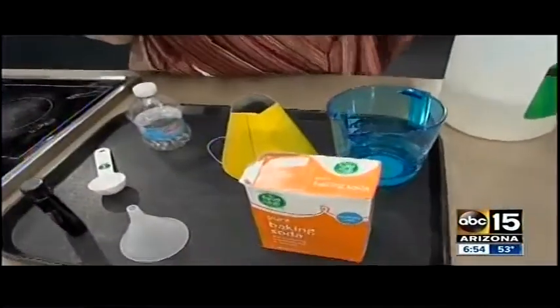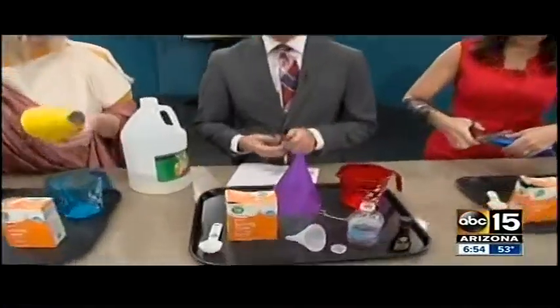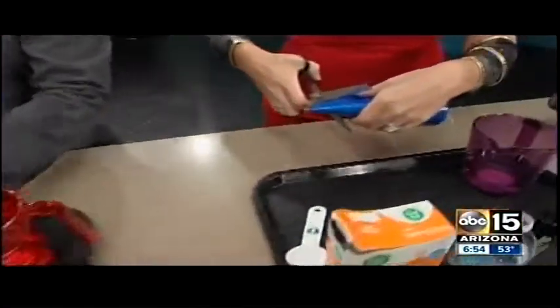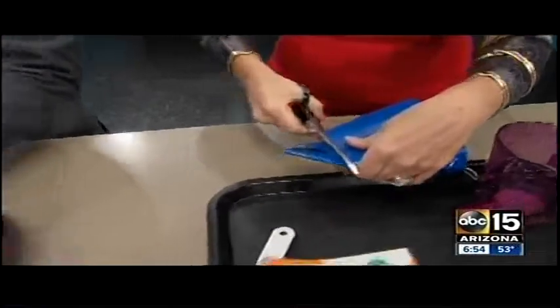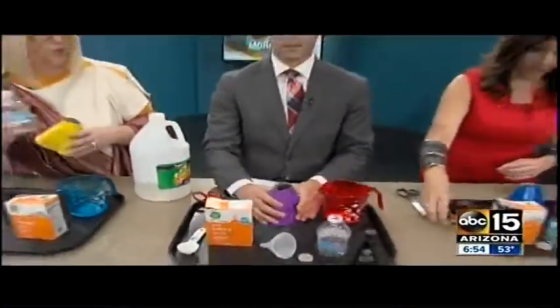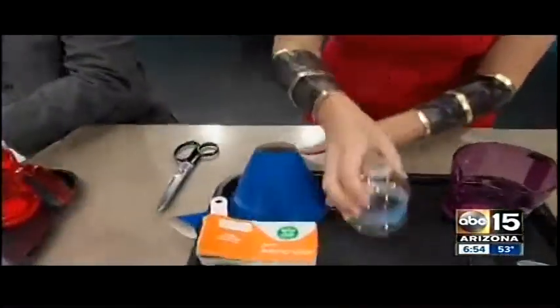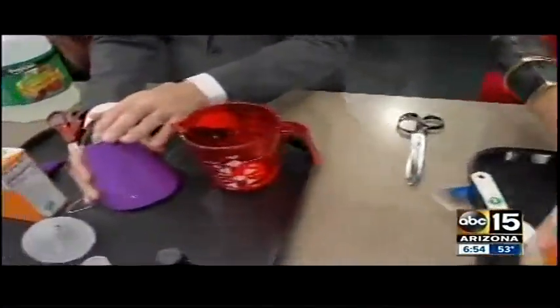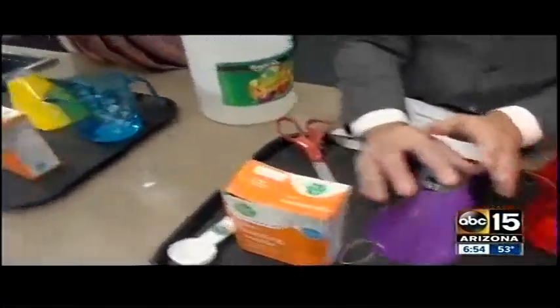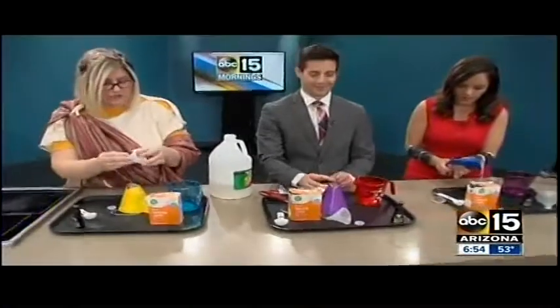First, you're going to take your party hat and scissors and cut about two inches off the bottom, because this is our volcano shape. Then take your water bottle and put it right in the center of your tray, and cover it with your party hat. It should be pretty flush — if not, trim it just a little bit more.